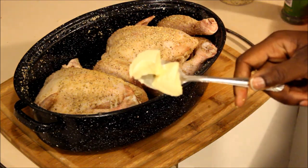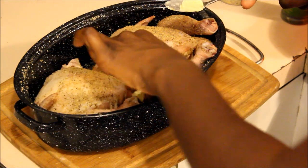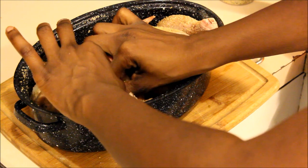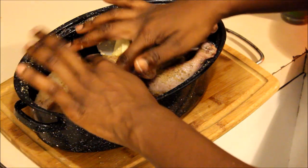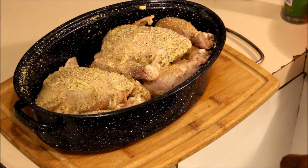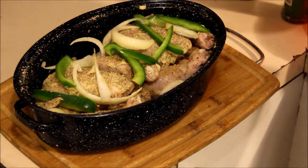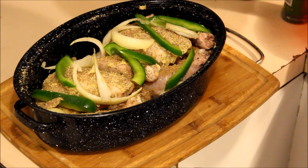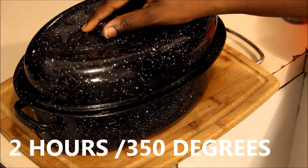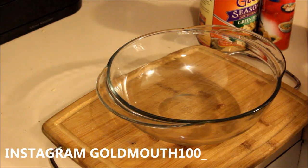Once I'm done with that, I take about two tablespoons of butter, open up the inside of the chicken, and put a piece of butter inside the chicken, then put a little bit on top. Now that it's all seasoned, I put some onions and bell peppers on top, put it in the oven on 350 degrees for about an hour to two hours — I'll write it down below. Close it up and put it in the oven, and that's it.